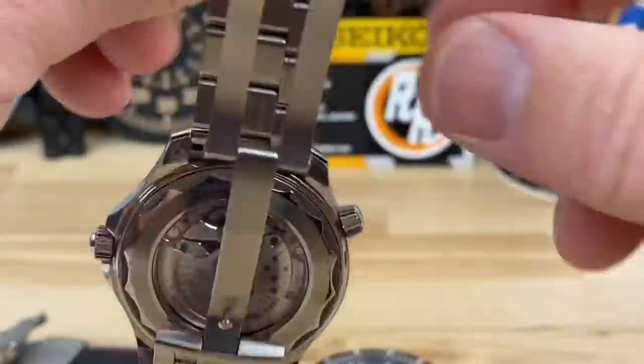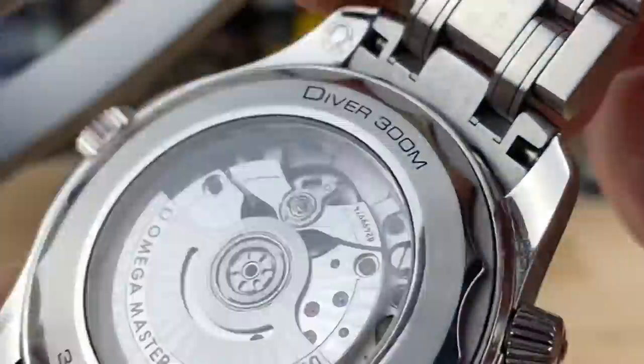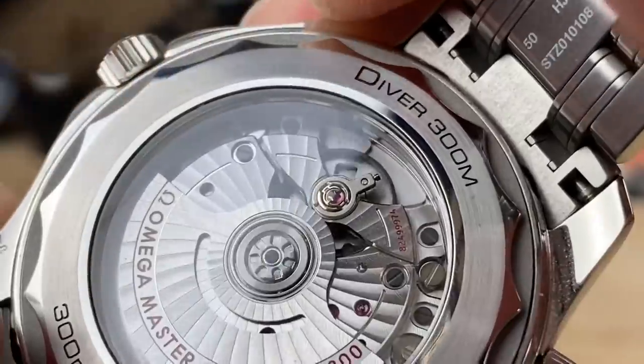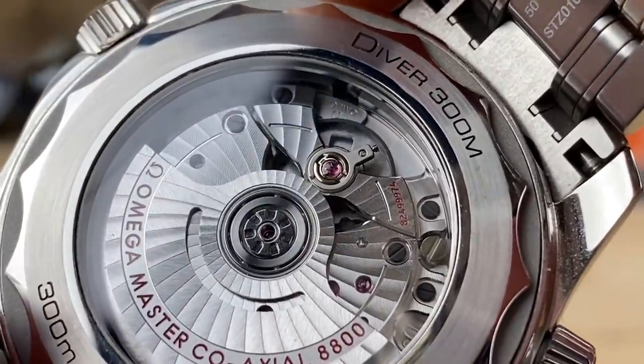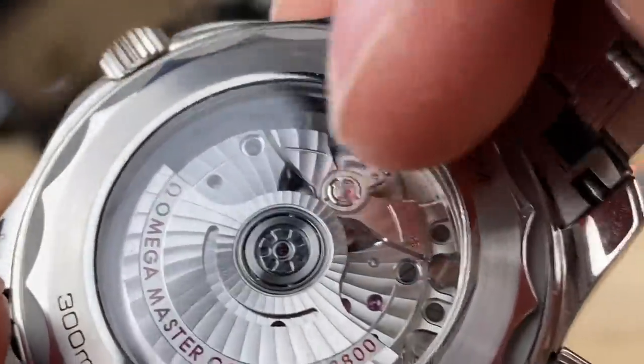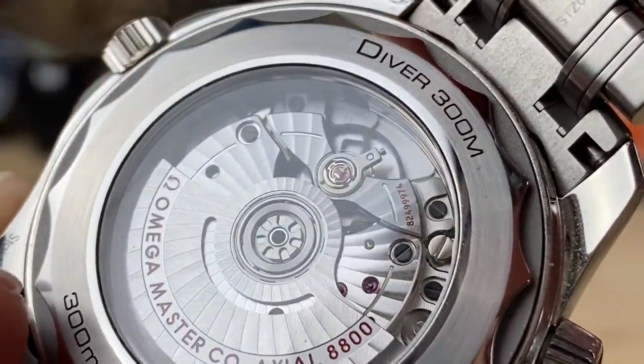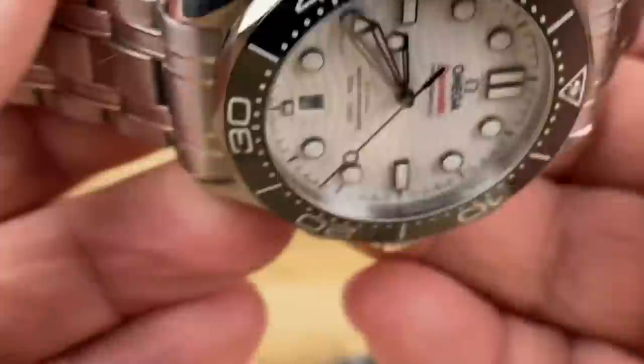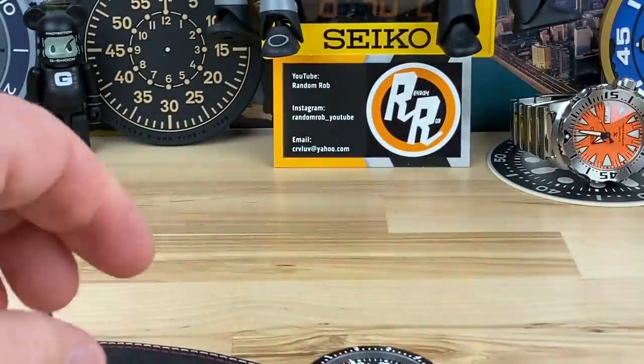I was wearing my Omega. Here's another movement that's also free-sprung, but instead of the single cantilevered architecture holding the hairspring out, this one has a balance bridge going across. It's the same concept though — they have to regulate it by balancing out that spring.